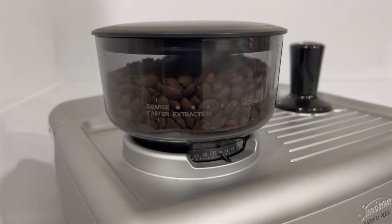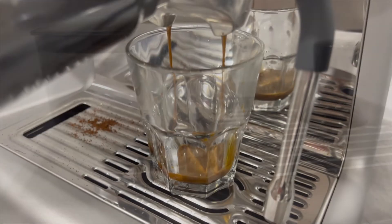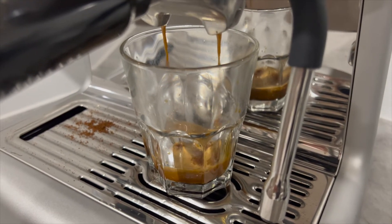We did find interpreting the grind amount time ratio was a little bit confusing compared to other machines. After a little practice though, it did produce a good coffee.